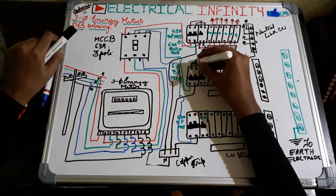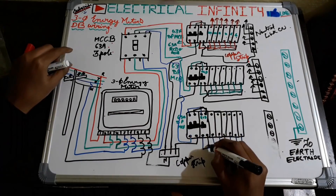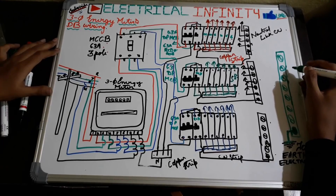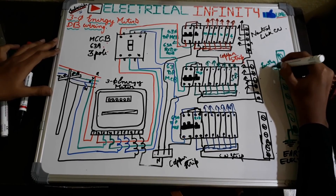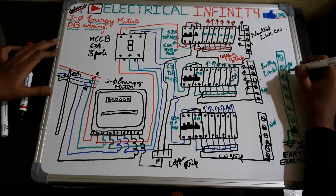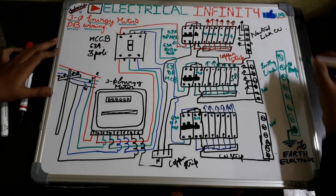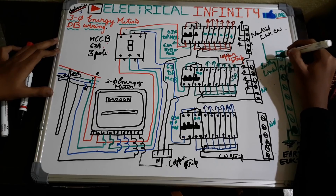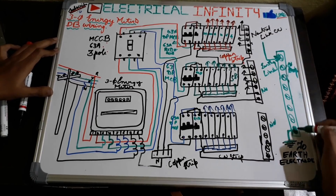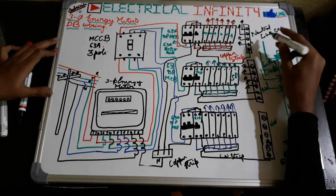This one is an earthing link, this one is a neutral link, and this one is also made up of copper — it is also called a copper stripe. For earthing: one wire is given to the earth electrode, which is basically a bentonite powder system. The green wire coming from the load or socket is connected here. The body current coming from the load is given here and from here it passes to the earth electrode.